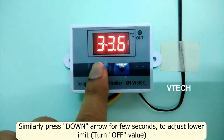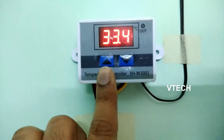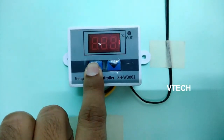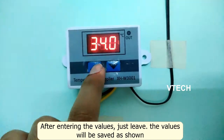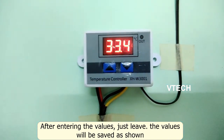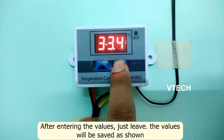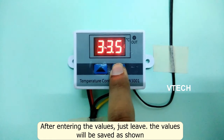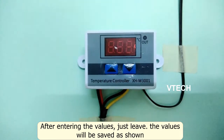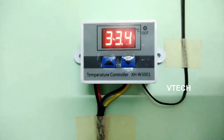Press and hold the button for a few seconds to enter setting mode. Use the down arrow to decrease the value. Press the button again to confirm. The display will blink and then go out, indicating the setting is saved. It's very simple and useful.